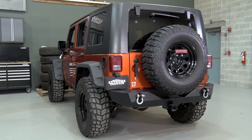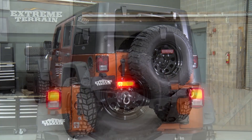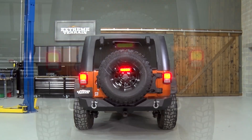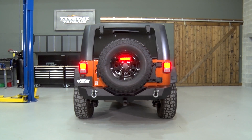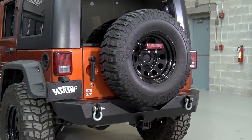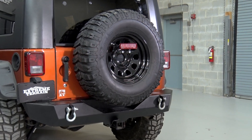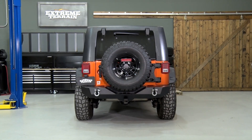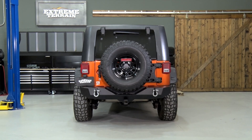Along with these two main pieces, you also get a mount which allows you to put your factory third brake light right in the center of the spare tire, which means you don't have to buy an additional third brake light. It comes with all of the gaskets, the spacers, the hardware — everything you need to get this bolted together. This really is a top-tier product, and when you take it out of the box, you can really tell.